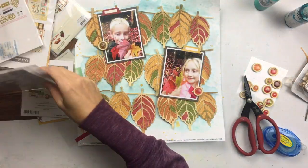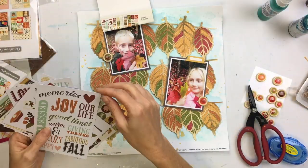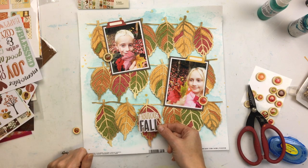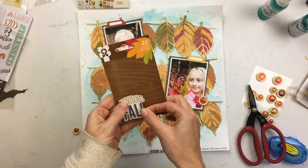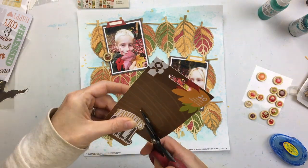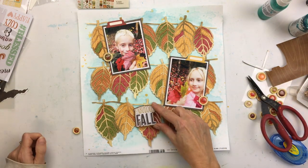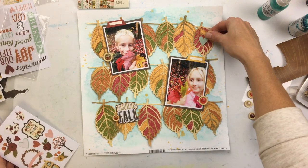This is where I get stuck on a page like this — when the cut file takes up so much of the design, I don't want to embellish too much and take away from it. I found a sticker from a Simple Stories pack and I'm going to back it with brown paper — you saw me earlier mat my photos with brown pattern paper, which made them stand out a bit more. I think I'll use it as my title: Fabulous Fall.